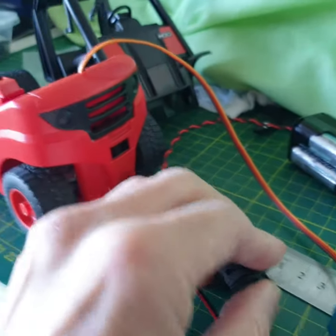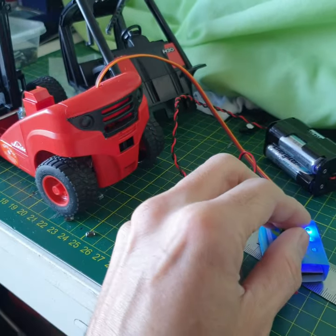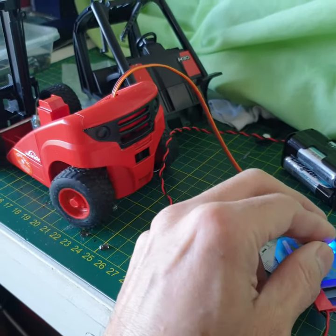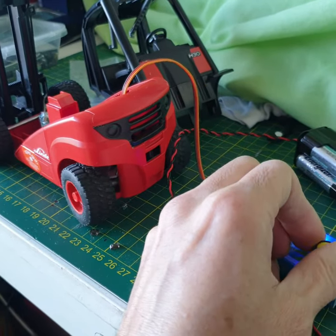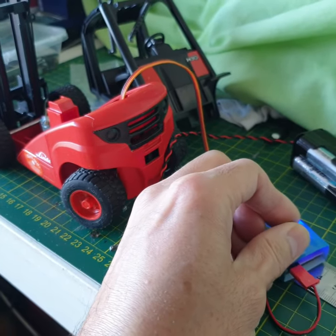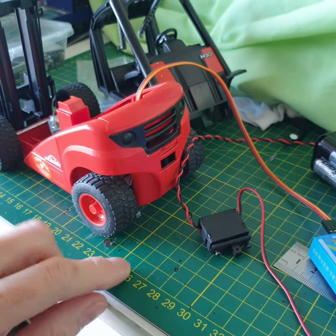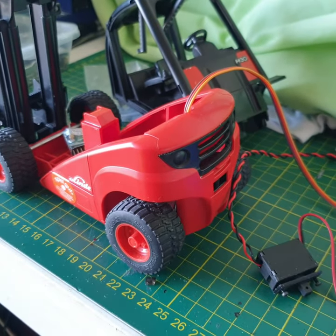Just gonna try. Power. Pretty good. I know the steering angle is not much, but trying not to cut on the body. Looks original. So, wait and see the whole thing finished. Stay tuned.